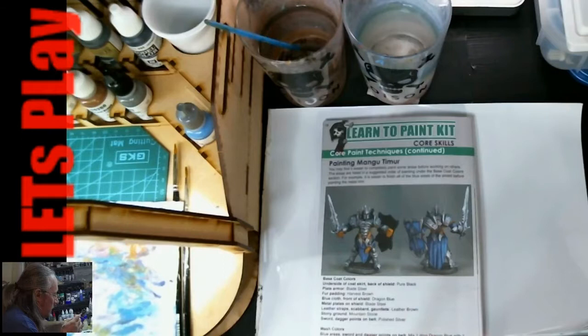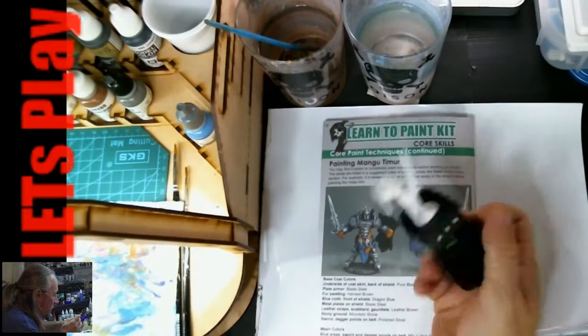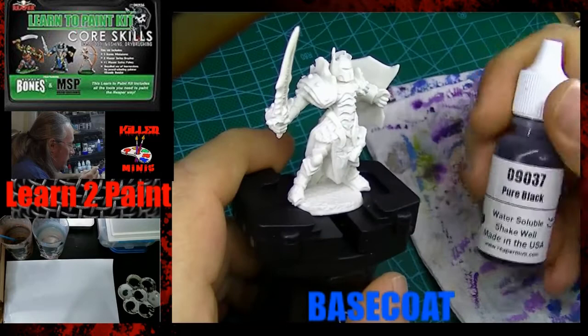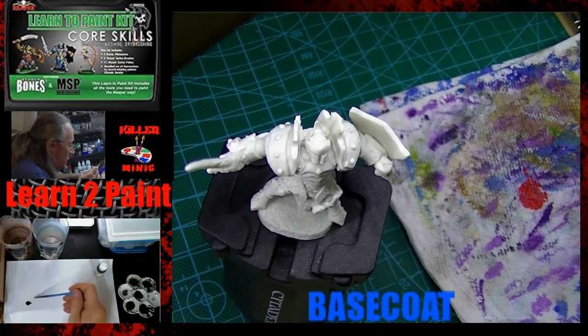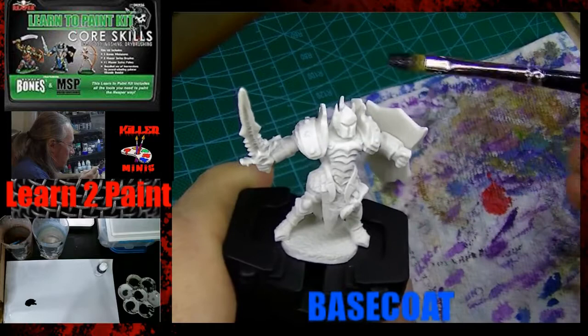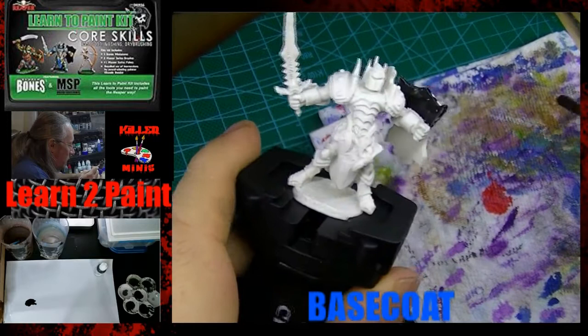Hey everybody, thanks for joining me today. Scott with Killer Minis Painting and Gaming — we're going to paint up a Reaper Paladin. Make sure you're subscribed. We're going to start things off with a base coat. If you've watched my other two videos in this series, I covered washing the model, flash removal, trimming, and model preparation. This time I skipped it — it's our third model in the kit, we should know what to do.